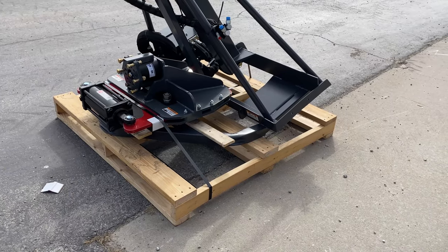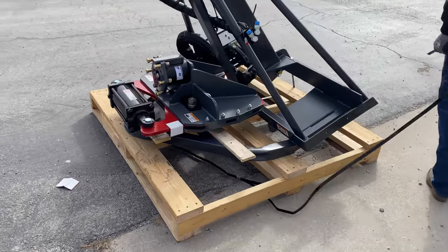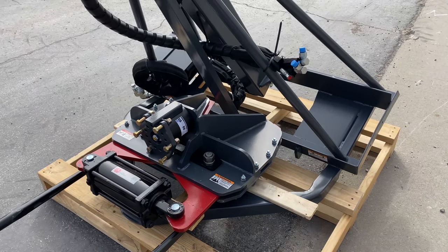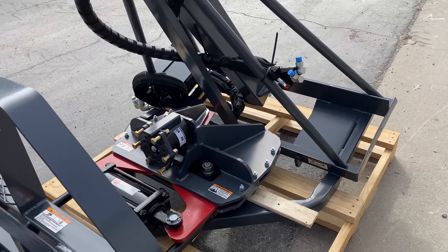First thing you'll need to do is cut the metal banding that secures the tele-clipper to the pallet. Next, you'll need to move the clipper head off of the pallet with pallet forks or other methods you may have.